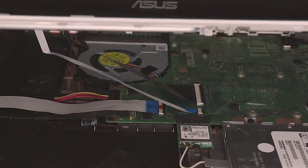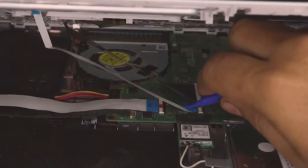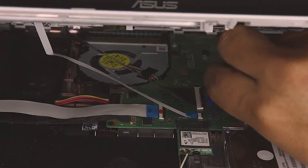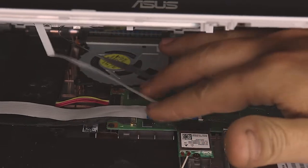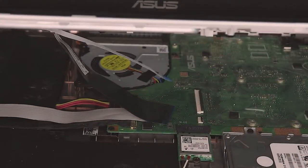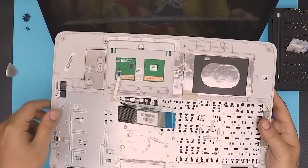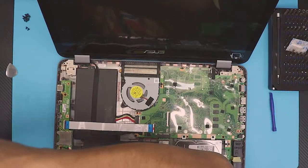Use the prying tool — the plastic ones included in the toolkit. You're going to lift up the black hinge 90 degrees, same thing with the keyboard, just 90 degrees. Then you can just slide out the ribbon cables. Open it up completely and remove the top part — this is your keyboard and trackpad. Put this to the side.